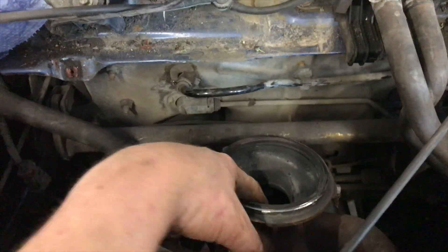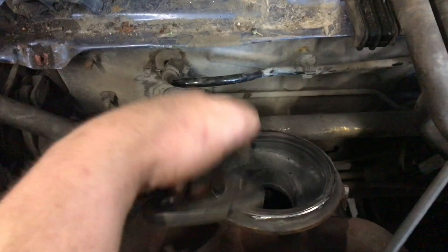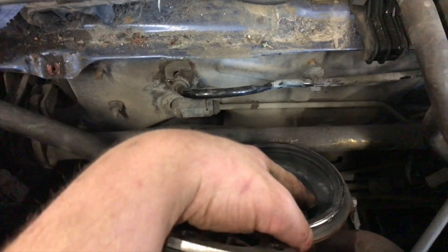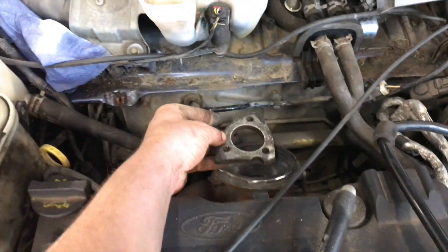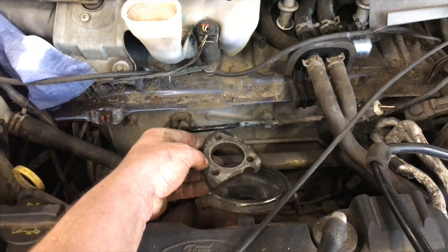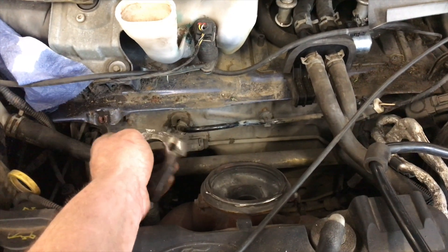I'm going to get a piece of pipe that I can sit in there and get it really, really hot — because it will have to be really hot. Then we can mount the turbo where we need it to be and we've got it up over. So let's crack on.